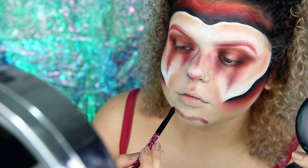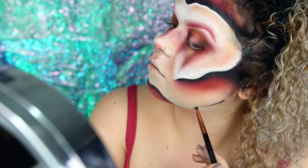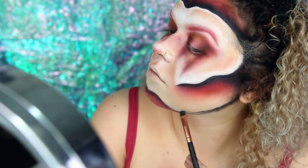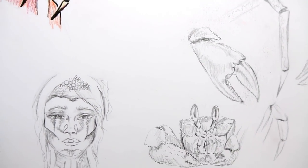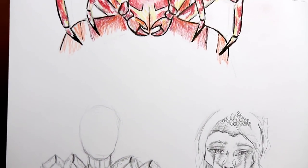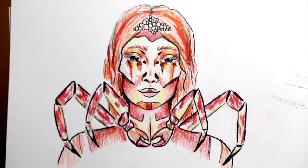Hier habe ich dann auch noch die Kinnpartie gemacht, die ich voll vergessen hatte, die aber gleich aufgebaut ist wie die Wangen und die Stirn. Deswegen zeige ich euch einfach mal eine Skizze von dem Look, den ich gemacht habe. Es ist auf dem Gesicht trotzdem immer noch chaotischer, und deswegen sorry, dass es im Video so ein bisschen hin und her geht, weil manche Sachen auf dem Gesicht halt anders aussehen.